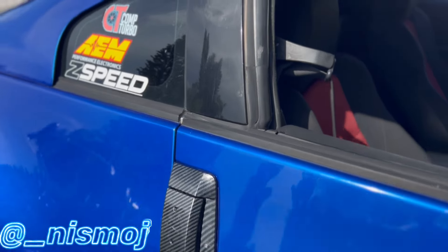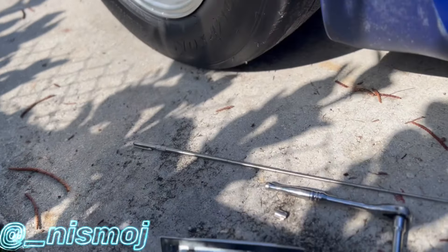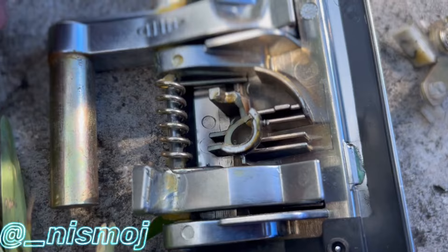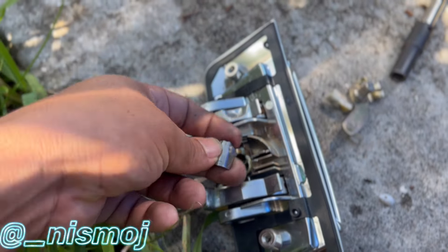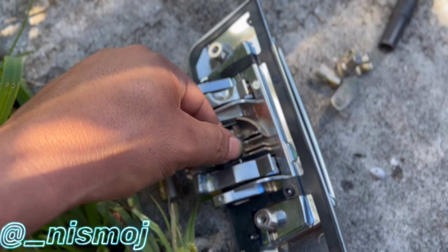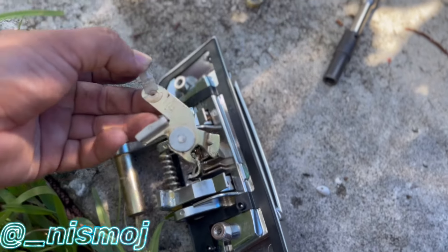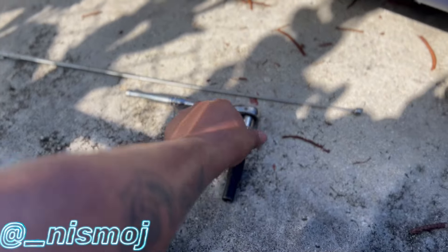Alright guys, I just got the first one on. I didn't want to record just in case it was going to be a fail, but now that I know how to do it I'll record the other side. What happened to this handle — you can see it all broke in there. It goes something like this, and then this goes in here, and that broke off so it obviously wasn't turning. All you need is a 10mm — I have this because one of the bolts fell.